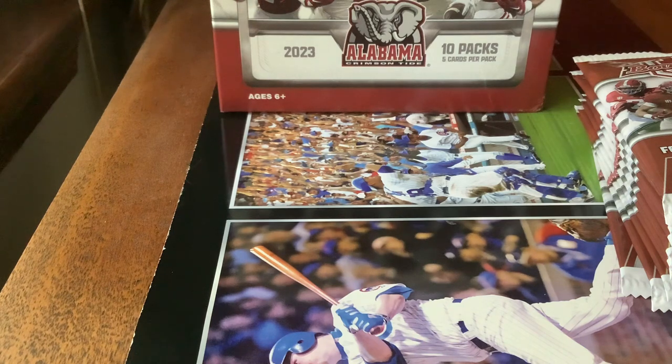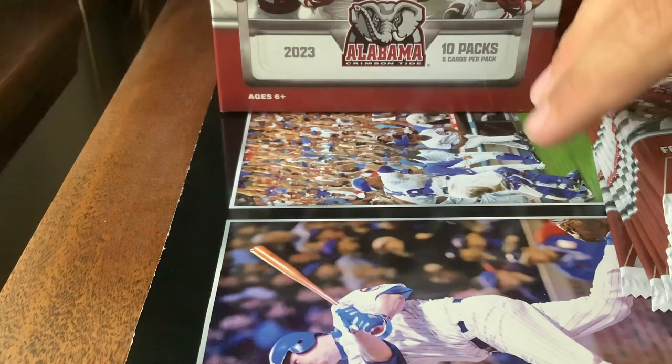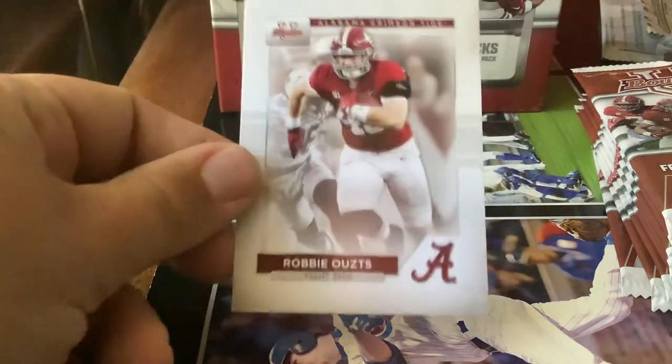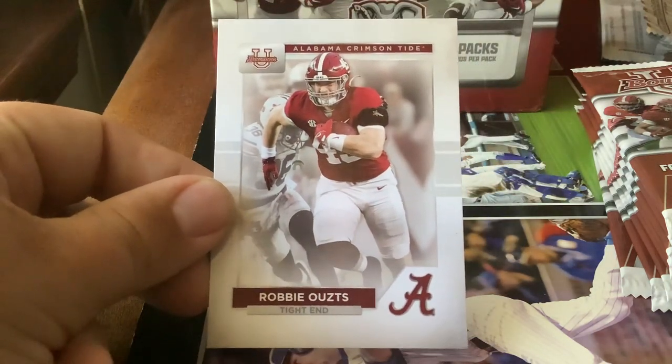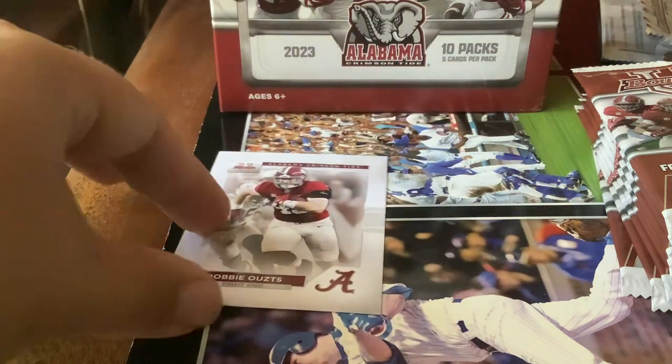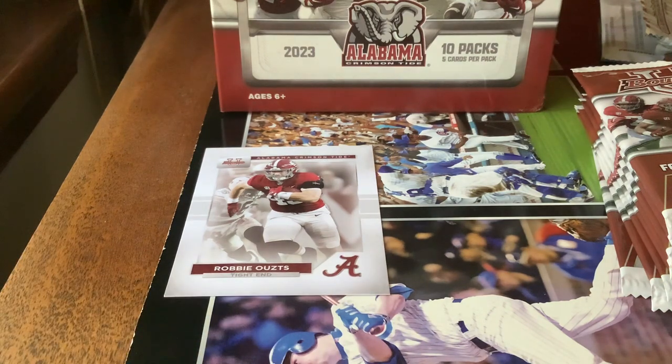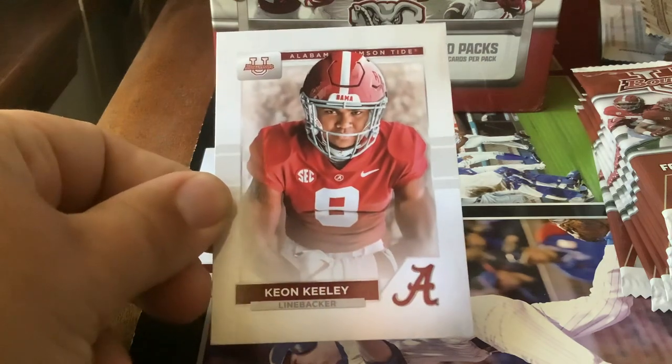Cards 76 through 100 are pretty much highlight cards from last season — double cards of players who aren't on the team, two players apiece. We open this first pack. I'm not going to open the second box on the channel. First card's a tight end — Robbie Oats. Sorry if I get these names wrong; I'm not a fan of Alabama football, but when I saw this product was going to come out I was like, I want to get some of this. Licensed team product. Keon Kelly, number eight, number nine.